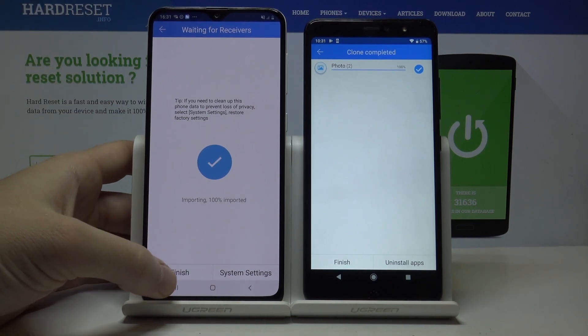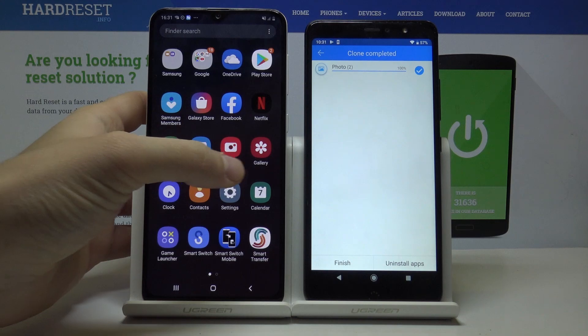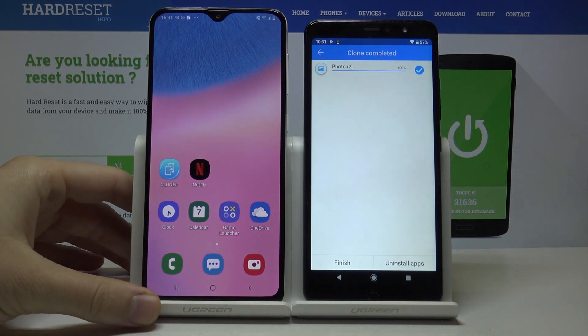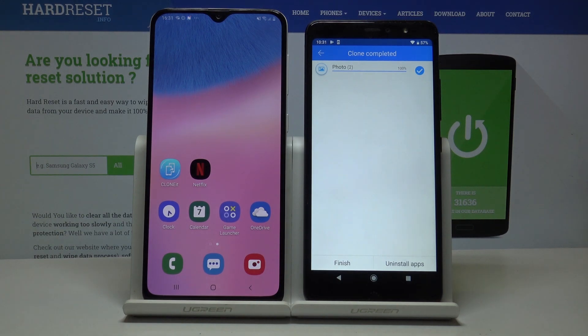It's finished. To show you that it works, I go to the gallery and as you can see these photos are now in my Samsung Galaxy A30. Thank you for watching, I hope that I helped you.